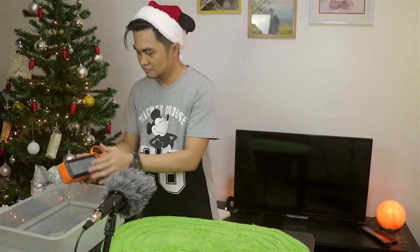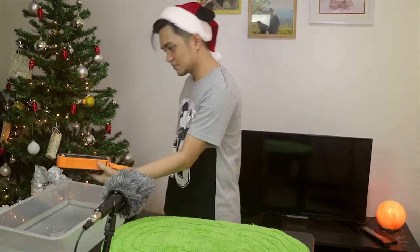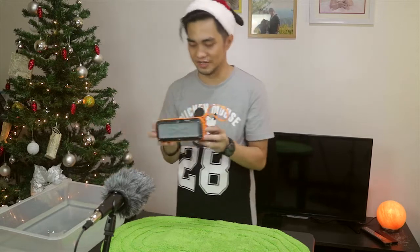Now if you know someone who likes to charge their phone and still needs a speaker, this might be the perfect companion. Let's drop it again — this is the real deal!